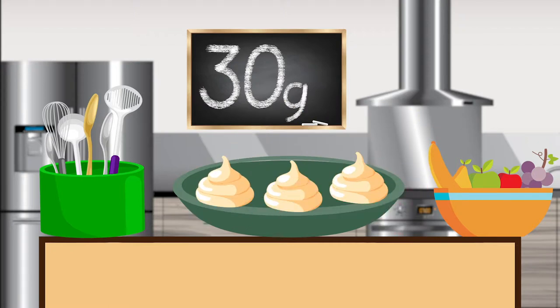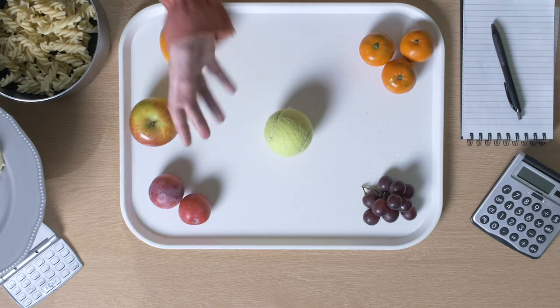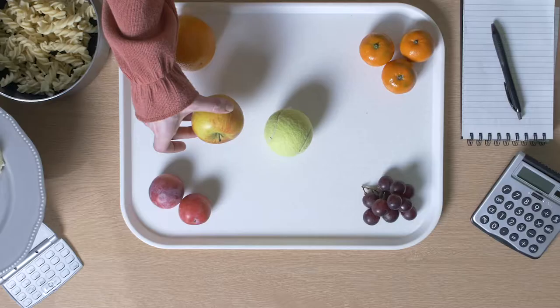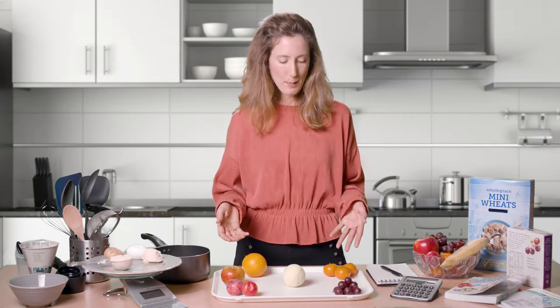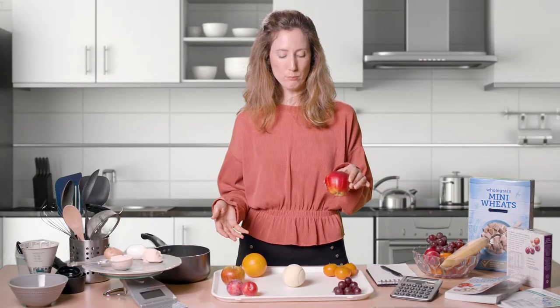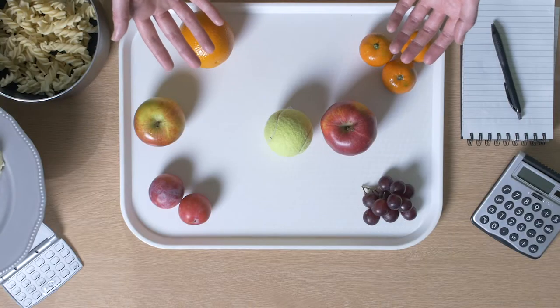Now let's look at fruit. A handy measure for fruit could be a tennis ball. For lots of fruit, if it is around the size of a tennis ball — like this apple or this orange once it's been peeled — we can estimate it contains around 10 grams of carbohydrate. For a larger apple, we might say it's around one and a half tennis balls, so we can estimate it contains around 15 grams of carbohydrate.